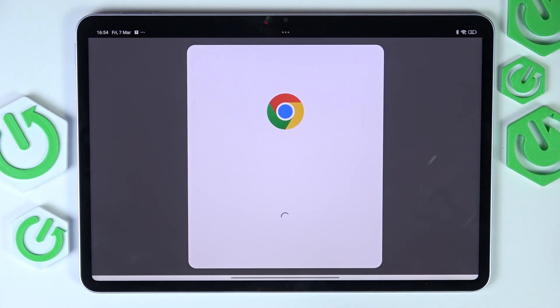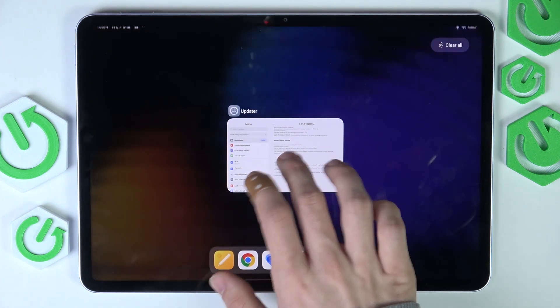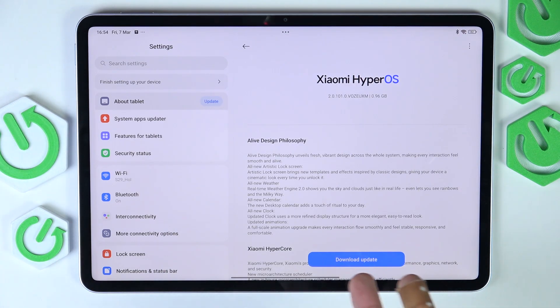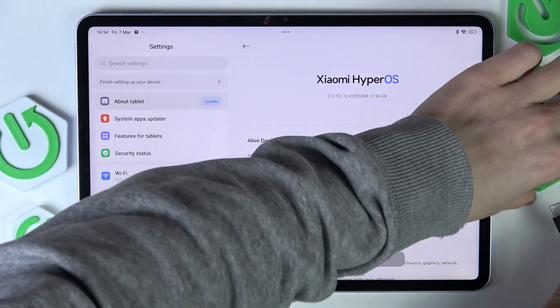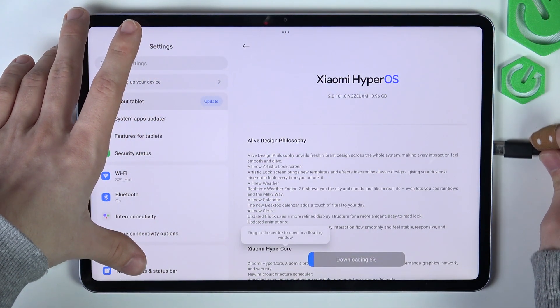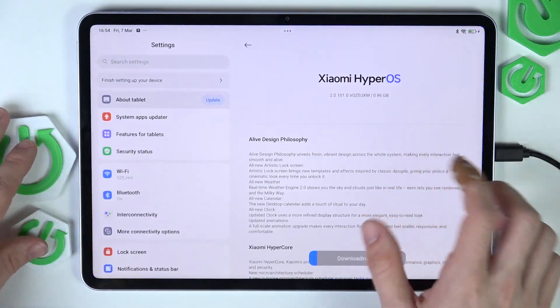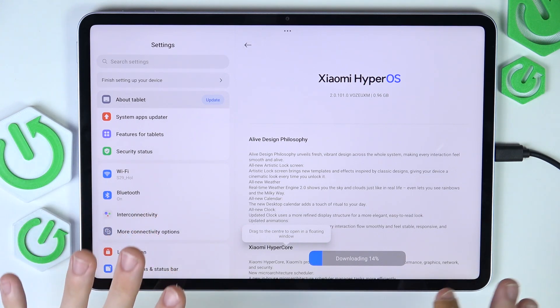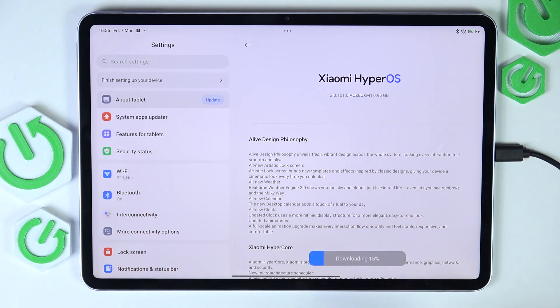I'm going to click on the update option. Now I have the download update button, so I'm going to click on it. We may need to wait a certain time, which may be longer than you would expect, so I'm going to plug in the charger. You can do other stuff on your tablet while it's being updated, but I'm just going to wait so you can see how the whole process looks.